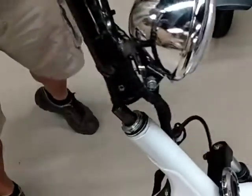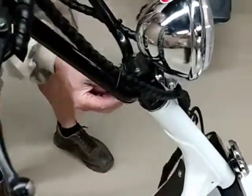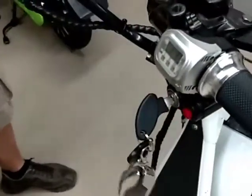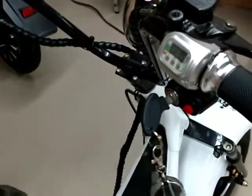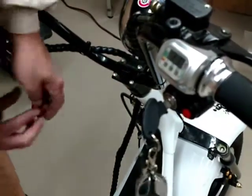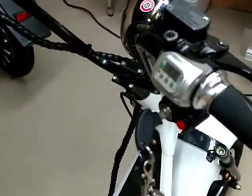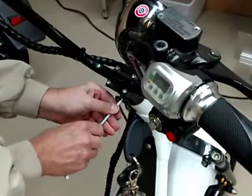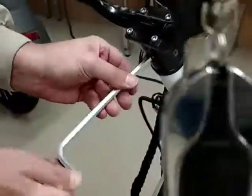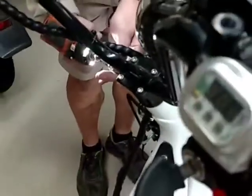Then you're just going to set the steering stem back on and replace the bolts that you took out. It's this big center one that really does most of the work holding this together, so torque it down pretty hard. And just these side bolts — you don't have to tighten those very much; they've got lock nuts on them, so just snug them up.